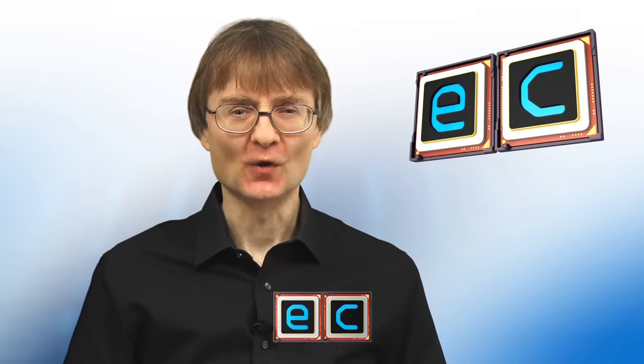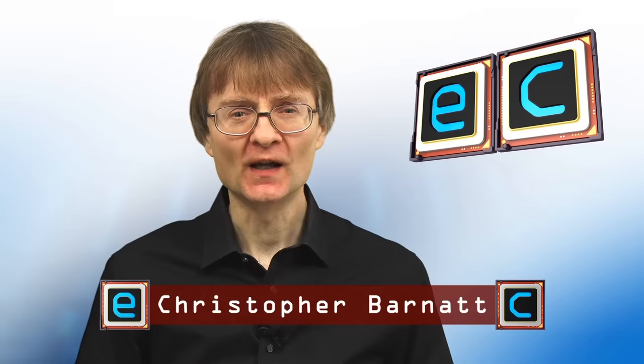Welcome to another video from ExplainingComputers.com. This time we're going to be upgrading the processor in a desktop PC — specifically, fitting a hexacore Intel i5 processor in a computer that currently has a dual-core Pentium.